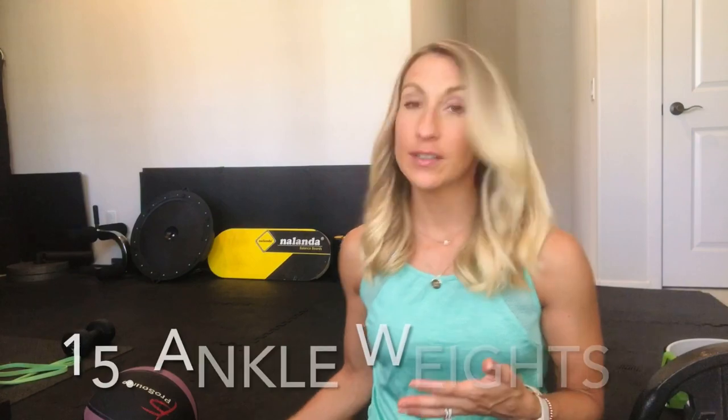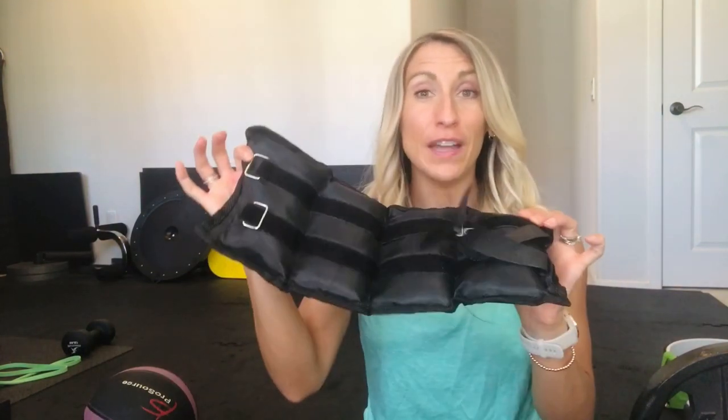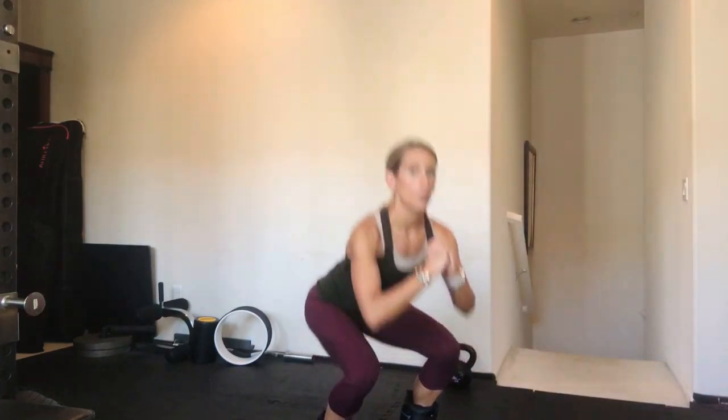The next one would be ankle weights. These are five pound ankle weights — you can also get them smaller. They're kind of nice to have for glute exercises, hip exercises, and even adding to your strength training workouts depending on how strong you are. They can add some nice variety into your workouts.